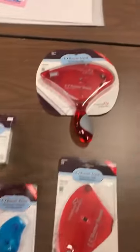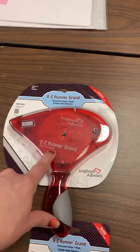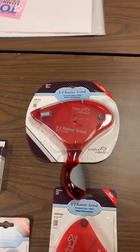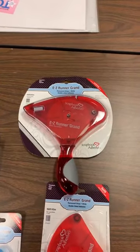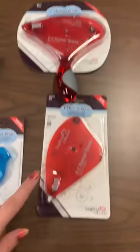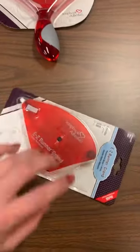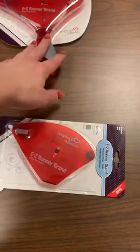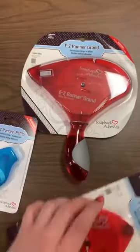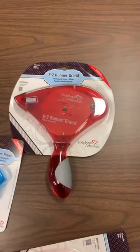All right, so we did these guys here. Easy Runner Grands are back in stock — yay, we ran out of those. They had stock on them when I ordered, so I was really excited. For a while it's been really hard to keep stock with this company because they've had some issues, but everything was in stock this time. The Grand Strips are back in as well. Everyone loves this tape runner because it is so easy — you pop this up, you pop this guy in there, close it, so it's easy to refill.